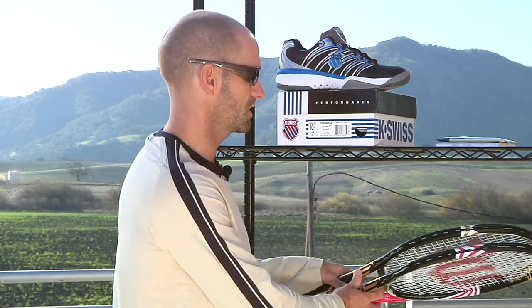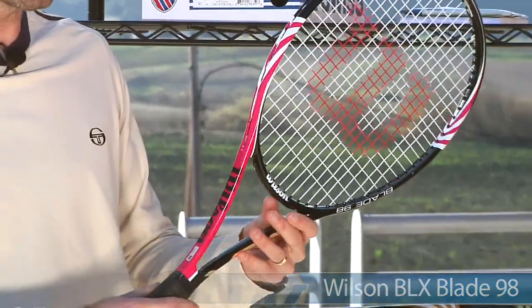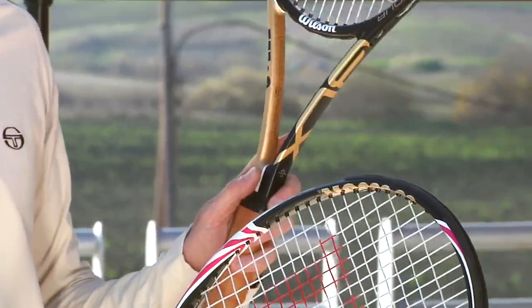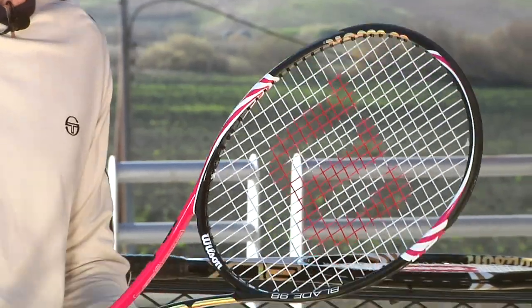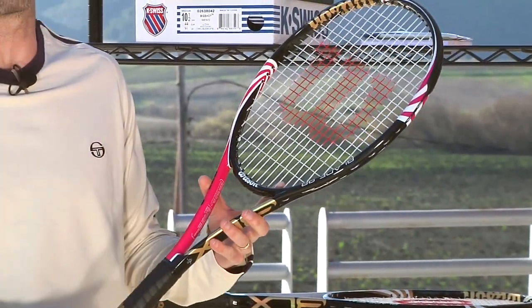Next up, we're going to look at the mid-plus version of the blade. This is the Blade 98, and it comes in two cosmetics. It comes in this pink, black, and gold, and then it will come in the same cosmetic as the Tour, but obviously without the leather grip. So you can get a choice of two different colors in the 98.